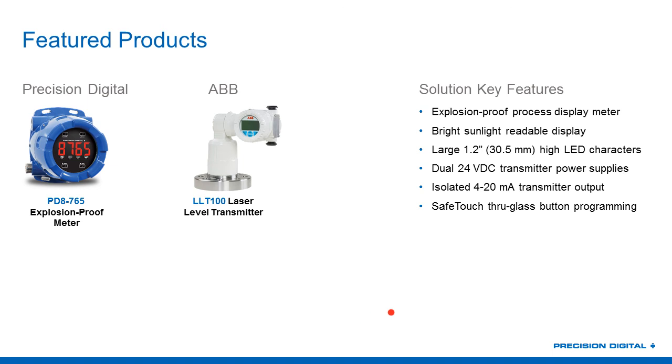It's a pretty simple application. The ABB LLT100 is installed at the top of the tank, measuring distances of up to 48 feet and providing a 4-20 milliamp signal back to the PD-8765, which powers the heated lens option and retransmits the signal to the control room, while also providing a large, bright digit display for the operators. The PD-8765 was a great pairing with the ABB LLT100.